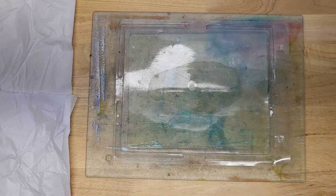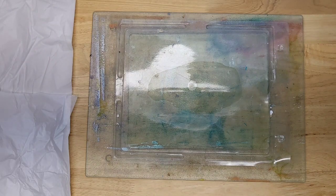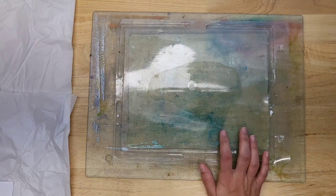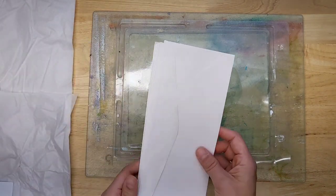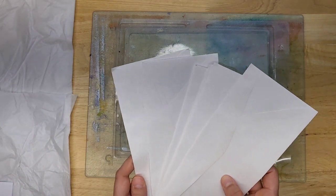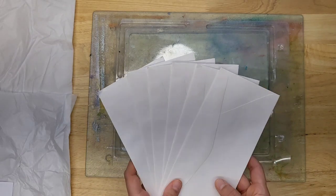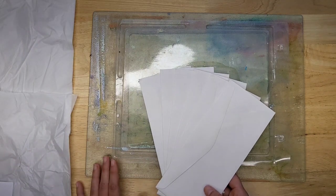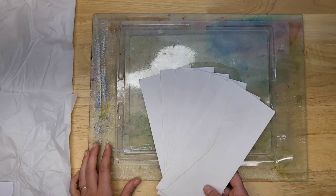Today's video is a collaboration with Geri van der Velden, and her YouTube channel will be linked below and also on an end screen so you can click on it. I'm helping her celebrate five years on YouTube — congratulations — and we are both doing gel prints with envelopes.